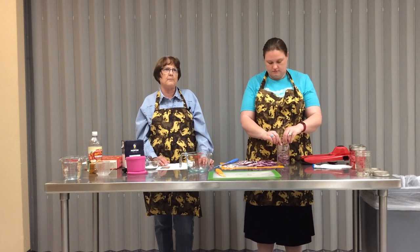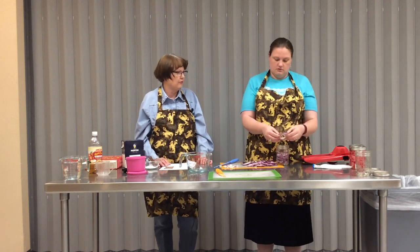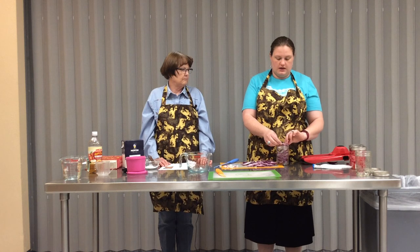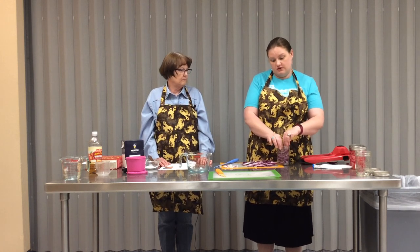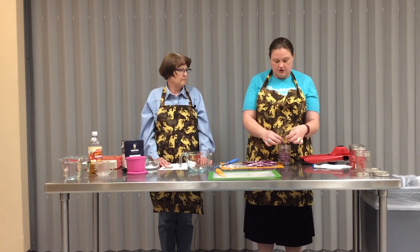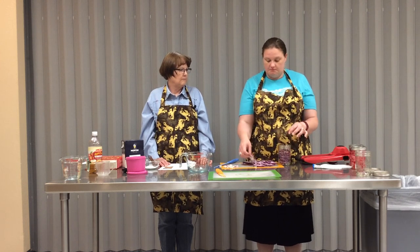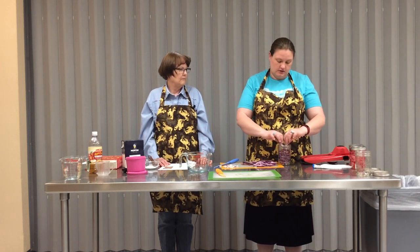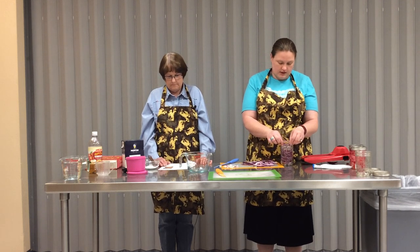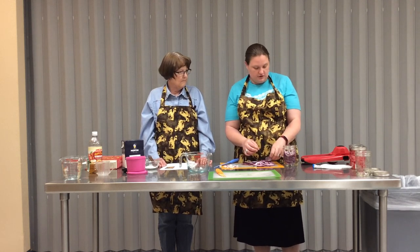Then you can use them - cut them up more for pickle relish, or just keep them in rings for hamburgers, hot dogs, tacos. We smoked a roast this weekend and had cold roast beef sandwiches for lunch today with a little cheddar cheese, mustard, and purple onion pickles - they were a huge hit.